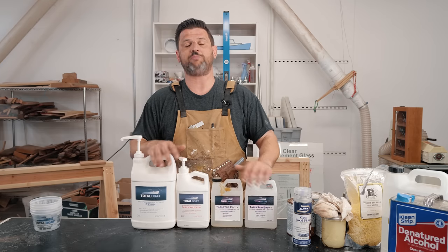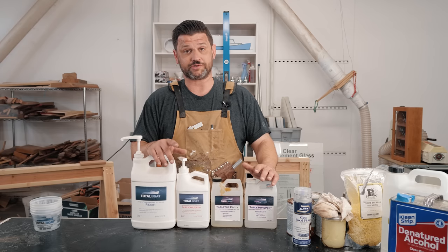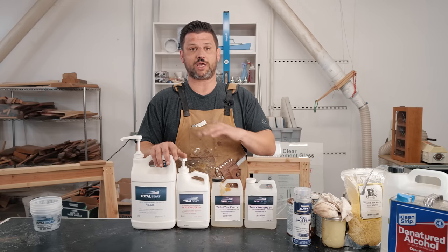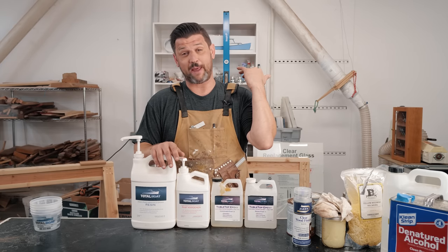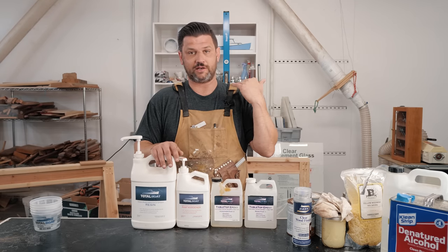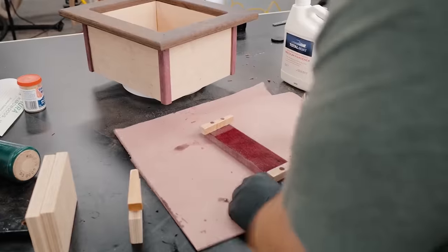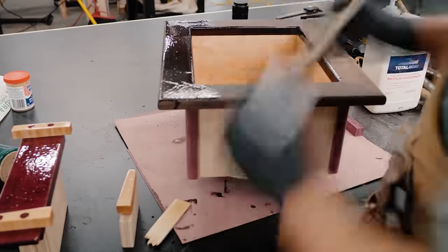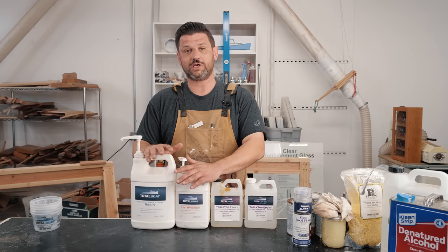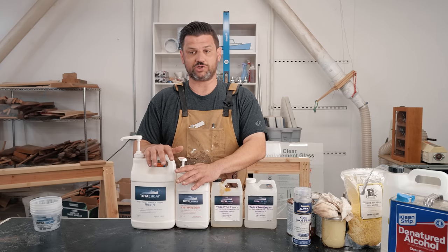My last favorite finish is epoxy — and Total Boat epoxy, who is a proud supporter of the woodworking community. If you're going to buy any epoxy, make sure you buy Total Boat. The tabletop epoxy is really good because you can pour it pretty thick, and if you have a table that's just going to get beat up or a bar top, it's such a good finish — self-leveling and it comes out gorgeous. Their epoxies are a really good finish, though they are really tough to use because you've got a brush, which is just a nightmare — you get brush strokes.